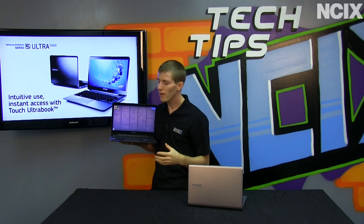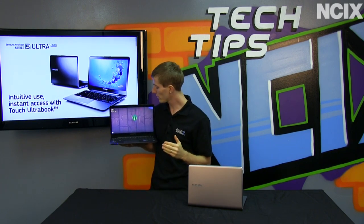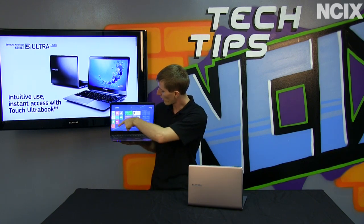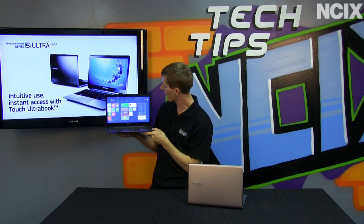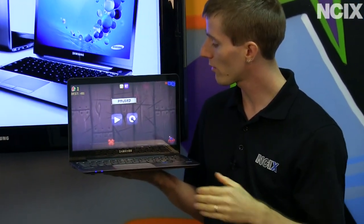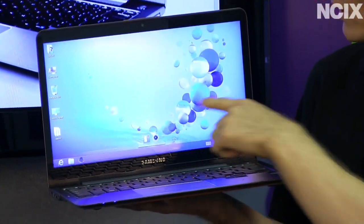The touchscreen runs at 1366 by 768. These features aren't all exclusive to Samsung, however Samsung does have some exclusive additions such as their S Helper, S Launcher, S Support, S Manager, and S Recovery applications. You'll see versions of similar software elsewhere, but this is really cool.